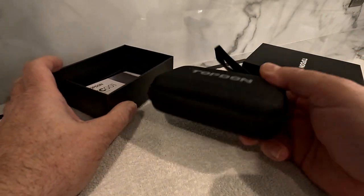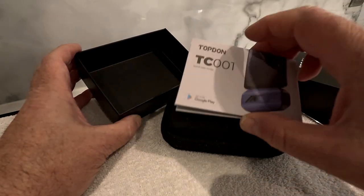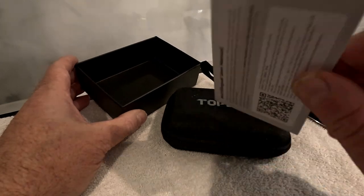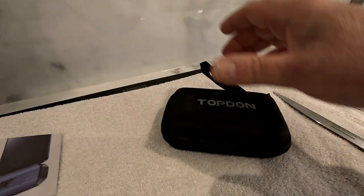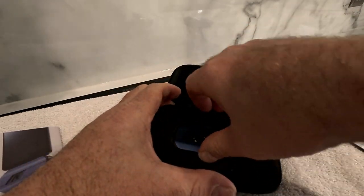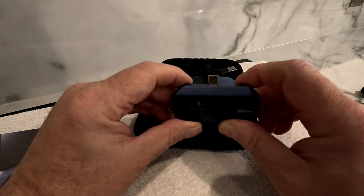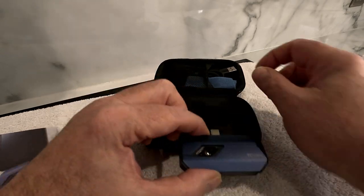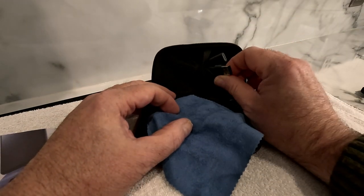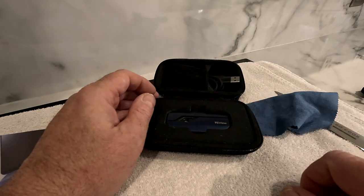Straight away we can see it comes in its own little hard case, which is quite useful. There's a set of instructions with a barcode — maybe for the manual, maybe for the app. And there is the camera itself with a USB-C connector, a little cloth to clean the lens, and a USB-C to standard USB conversion lead.